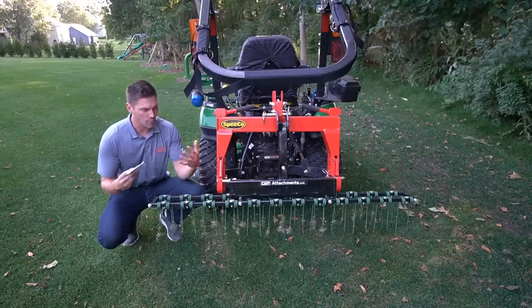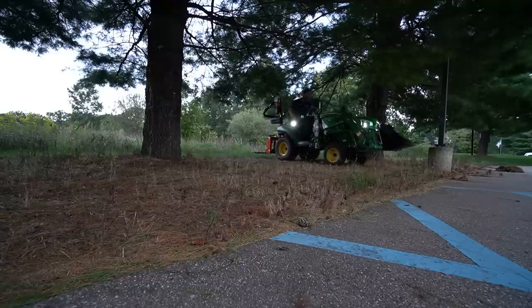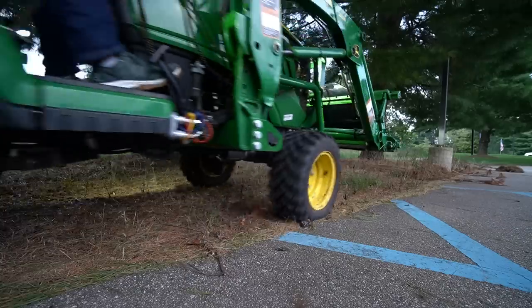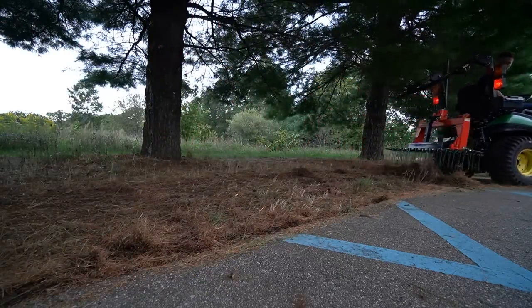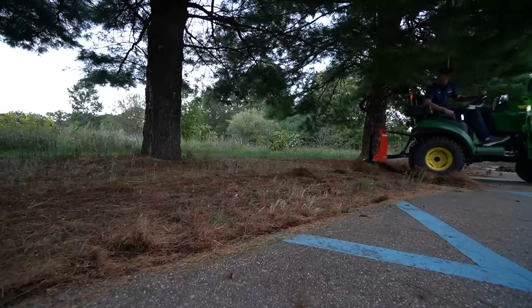So first, what can you do with this product? It's a mighty little mini attachment that you're going to want to leave handy and ready to put on all throughout the course of the year. This thing is great not only for de-thatching — if you have a real extra thick layer of thatch, it's good to have some thatch, but if you have too much, you've got to break that up. Otherwise you're just blocking nutrients and water and everything else from getting to the ground.